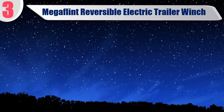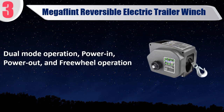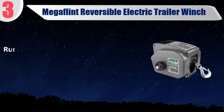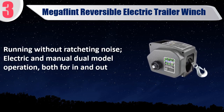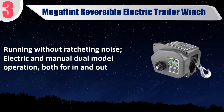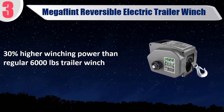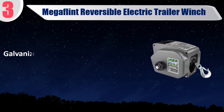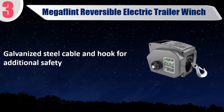Best of 3: Megay Flint reversible electric trailer winch. Dual mode operation — power in, power out, and free wheel operation. Running without ratcheting noise, electric and manual dual model operation, both for in and out. 30% higher winching power than regular 6,000 pounds trailer winch. Galvanized steel cable and hook for additional safety.